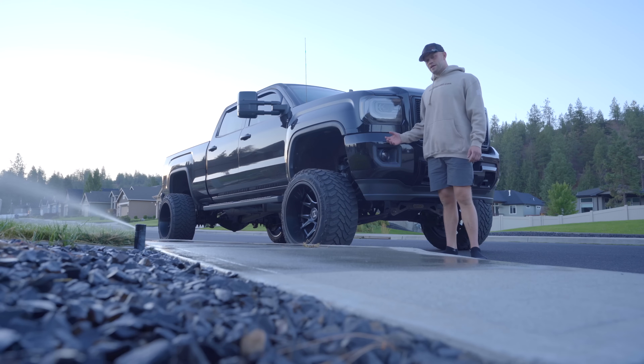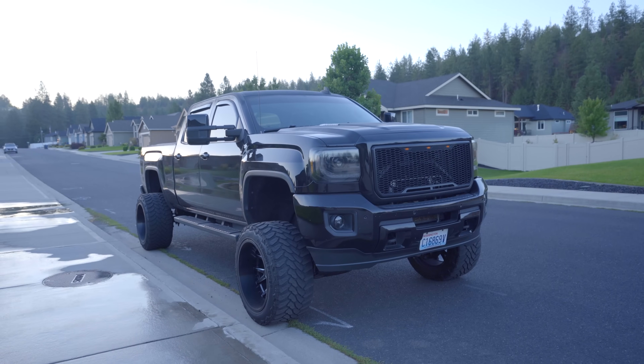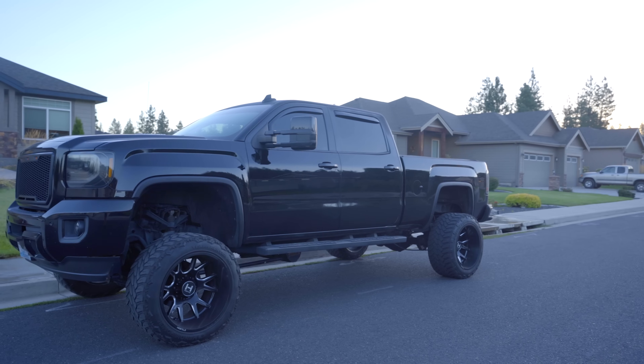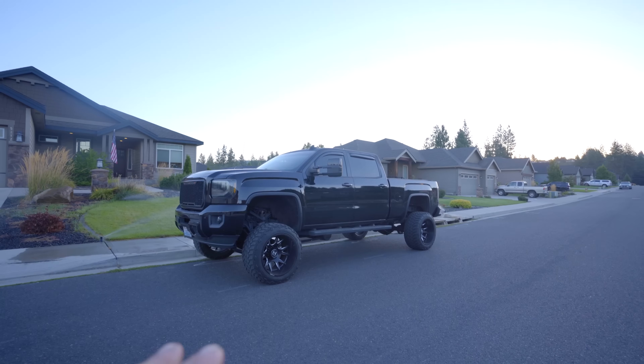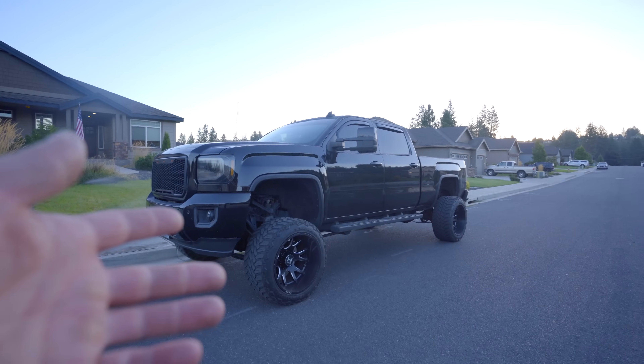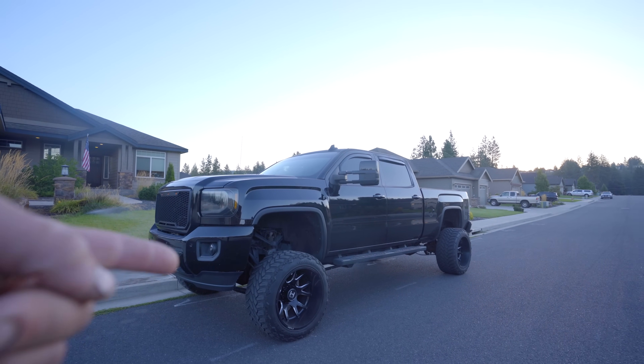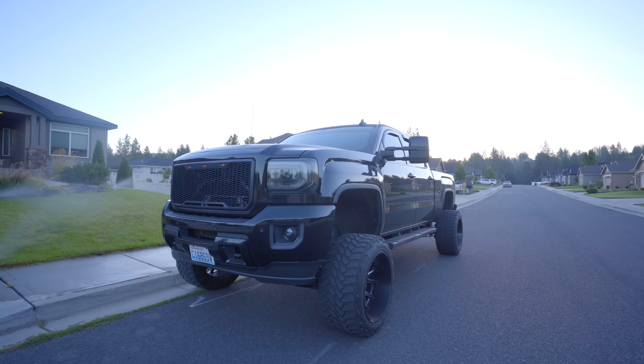All right guys, listen up. I've been talking about giving away this truck for the last couple days now. The giveaway ends tomorrow, so if you want to get in on winning this beautiful Duramax, you better pop in now. Every three bucks you spend on the website is one entry. The truck will be shipped right to your door completely free of charge. Hit that first link down in the description box below to get entered to win.